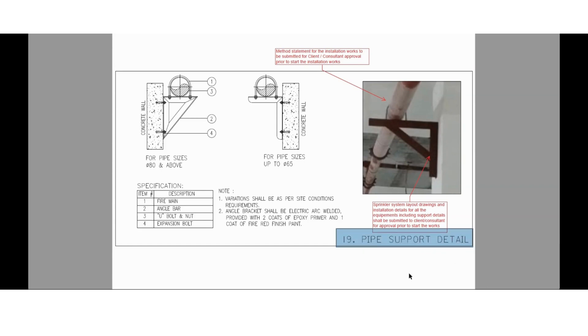The 19th installation detail is for pipe supports. Whenever we start any particular project, we initially need to submit a material submittal for each material along with the supports. Once those material submittals are approved, we need to submit the method statement for the installation works along with shop drawings for client or consultant approval. Upon receiving the approval copy only, we need to proceed ahead with our works. The sprinkler system layout drawings and installation details for all equipment, including support details, shall be submitted to the client or consultant for approval prior to starting works.